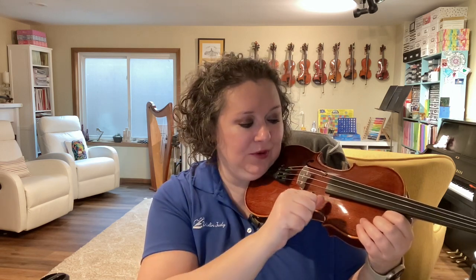Now, when I pizzicato, I'm going to take my thumb and put it on the corner of the fingerboard and pluck that baby E string with my pointer, too. Ready, go. Shh, shh.